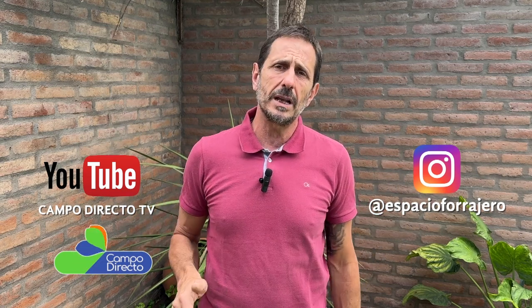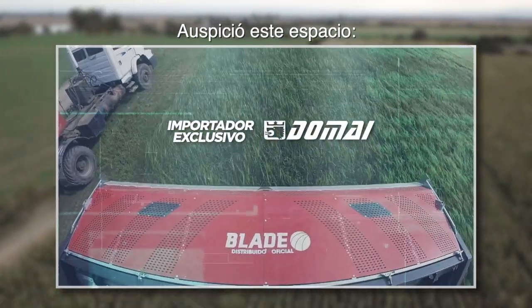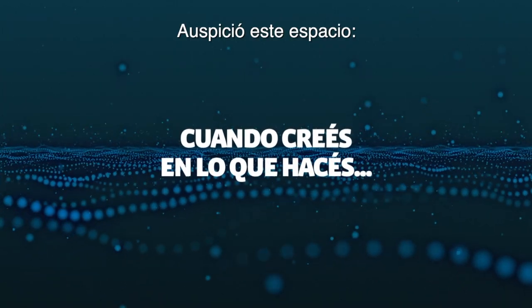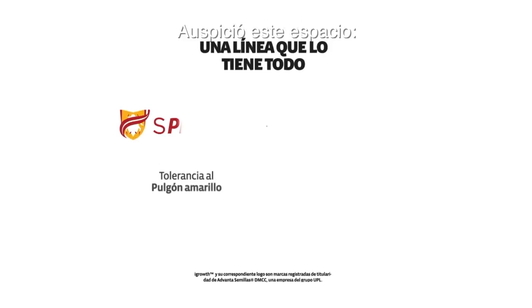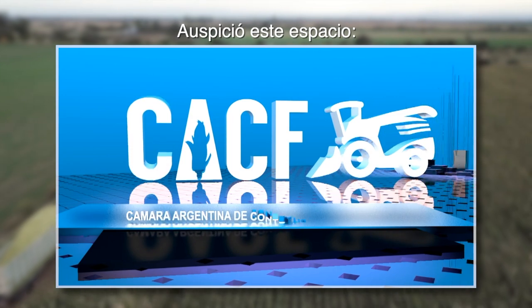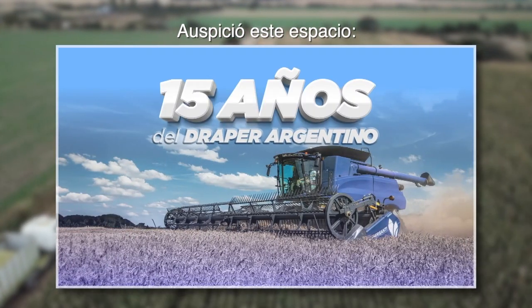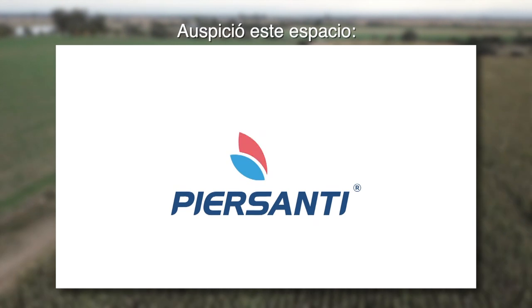Para repasar todo esto y lo que ya hicimos antes, en nuestro espacio de Instagram de Espacio Forrajero y en nuestro canal de YouTube de Campo Directo. Blade, repuestos para picadoras de forrajes, importador exclusivo en Argentina, cabezales Tomay Blade: en todo lo que hacemos, crecemos juntos. En 2024 celebramos los 15 años del Draper Argentino, orgullosos de un producto con calidad de exportación. Sumate a nuestra comunidad. Pier Santi, buenas cosechas.